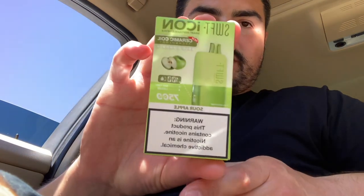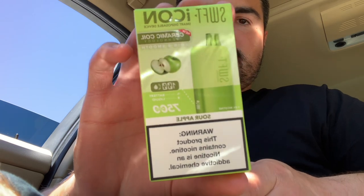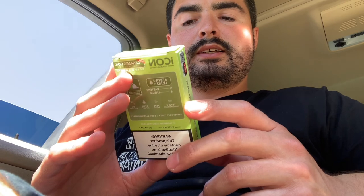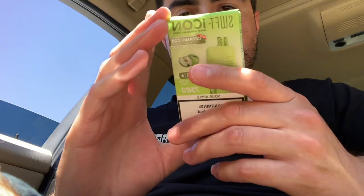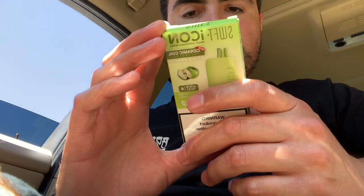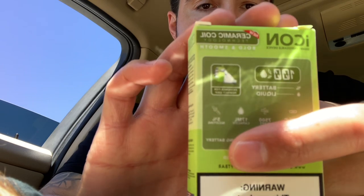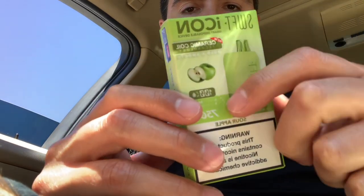Today we have the Swift Icon Sour Apple, up to 7,500 puffs, ceramic coil technology, Type-C charge, 17 mils of e-liquid juice, 5% nicotine. It's got the battery light indicator on the side.